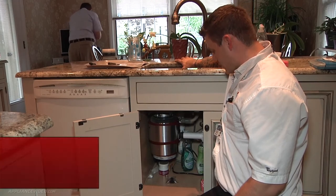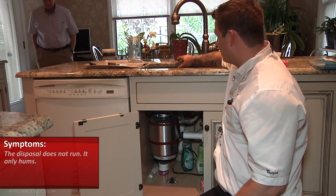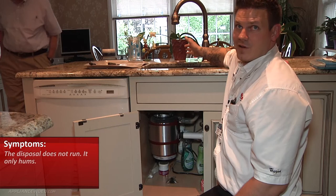We're out here with a KitchenAid one-horsepower garbage disposal. The complaint is that it just hums, so we're going to go ahead and turn it on. Okay, so we verified it just hums.